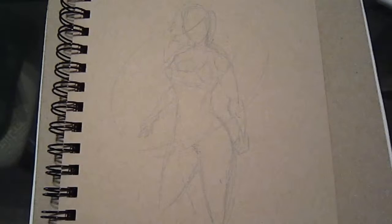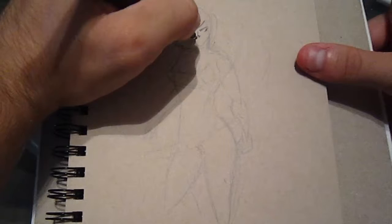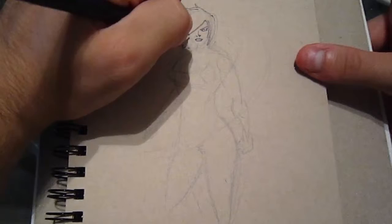Sorry it took me a while to get a video out. I started back at school which means that I had an entire week of prep work and setting up classroom and all that stuff. It's been quite a hectic time but I'm back on schedule so that's all that matters right now. Anyway, let's get down to the drawing.